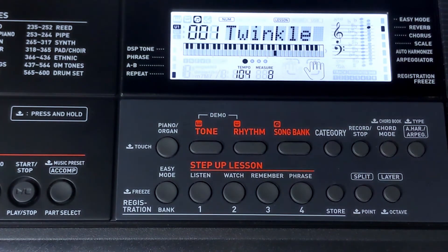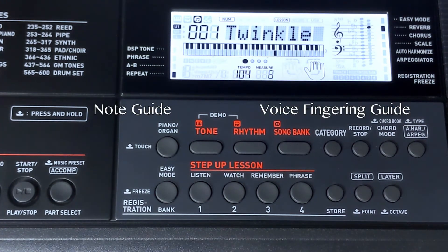The manual refers to these features as the note guide and the voice fingering guide respectively, and, as we'll discuss later, you can disable either or both of them if that's what you'd prefer.